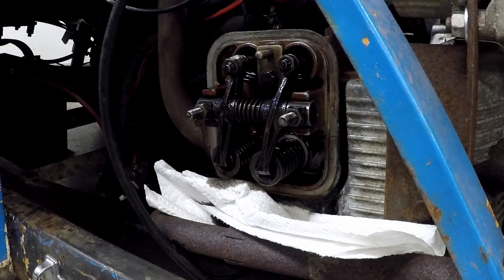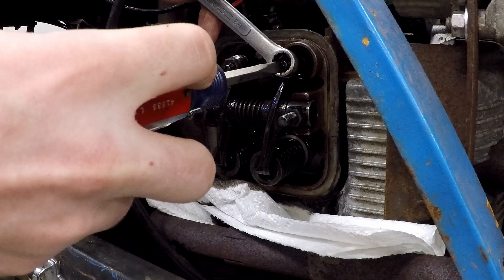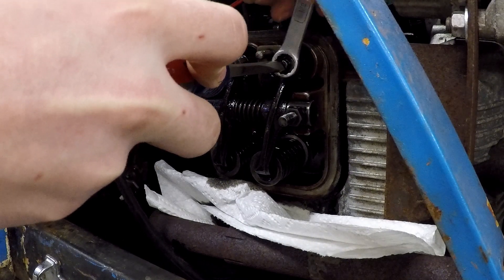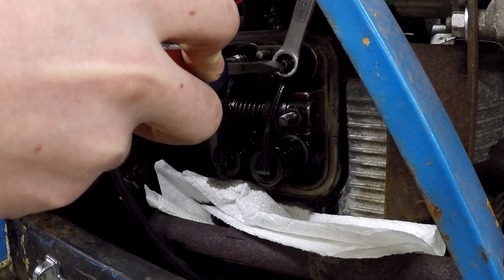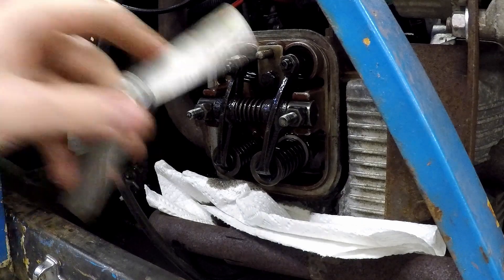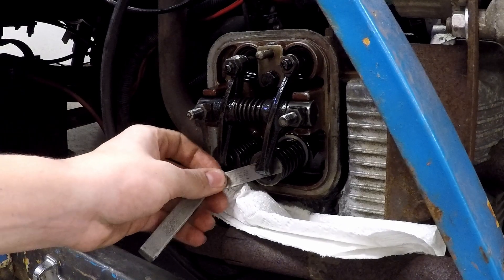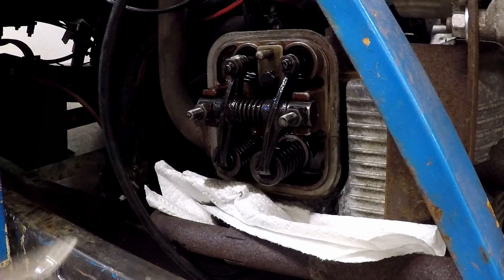Now you can take your half-inch closed end and put it on here. Make sure you don't torque this thing too much. Put pressure counterclockwise and torque the wrench to tighten up. It got a little tight so we're going to go ahead and test it one more time. We can see it fits kind of snug but it's pretty good actually. So we'll make sure that's pretty tight and we'll move on to this valve.